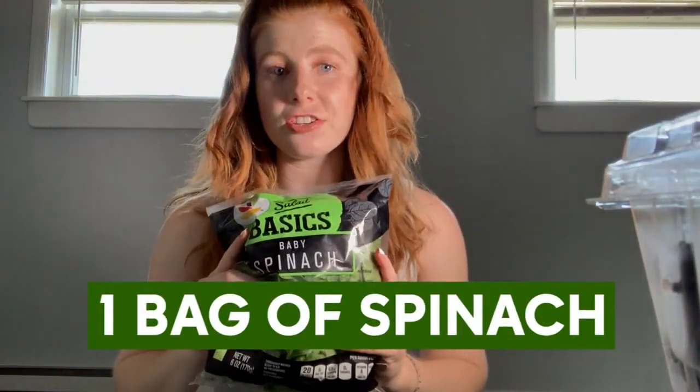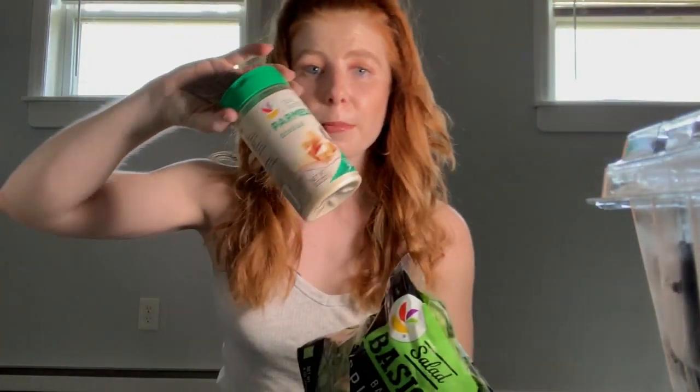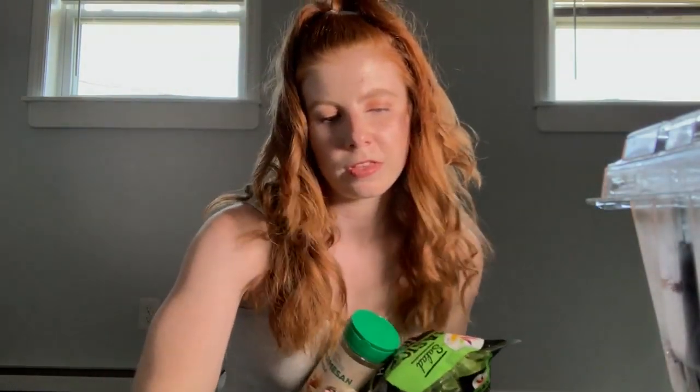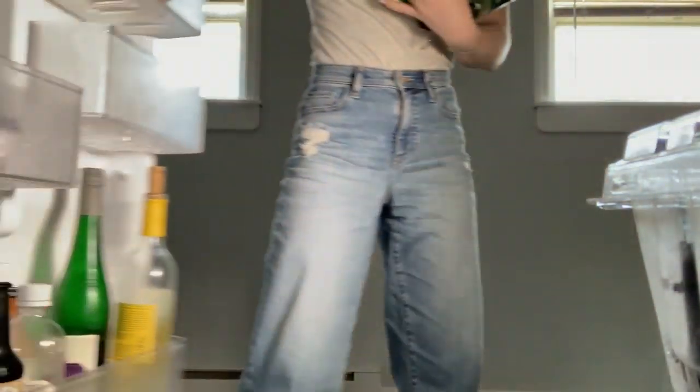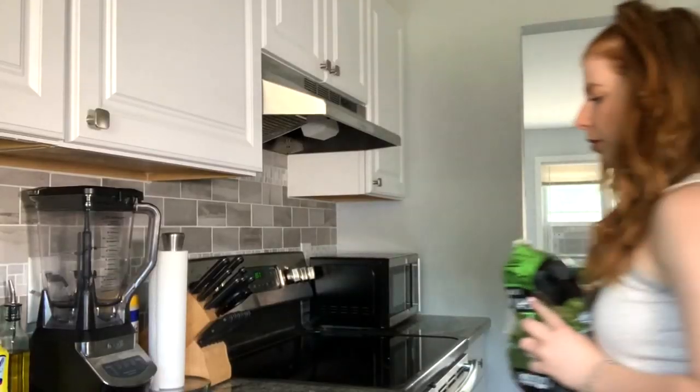One of the first ingredients you're gonna need is the main part of the pesto, which surprisingly is spinach. I like to use spinach because it adds extra protein. You're also gonna need some garlic and some Parmesan cheese — you can also get the block of Parmesan if you'd like to cut it up.